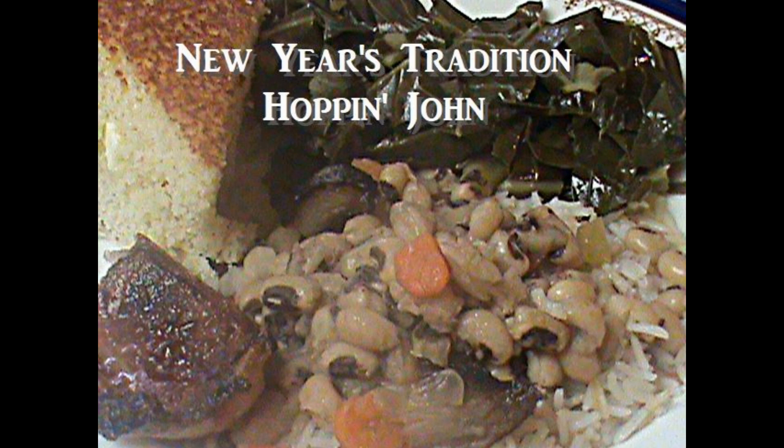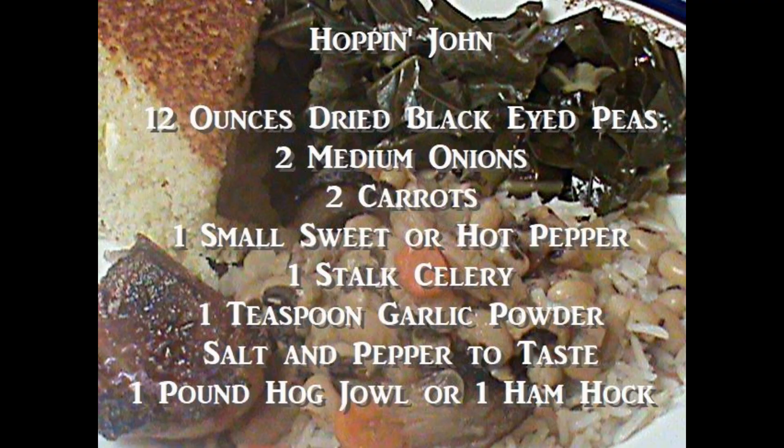Collard greens, peas, hog jowl, and cornbread. And this year I made Hoppin' John out of the peas, and I thought that I would share that with you. It's really good and it's a great way to dress up black-eyed peas.